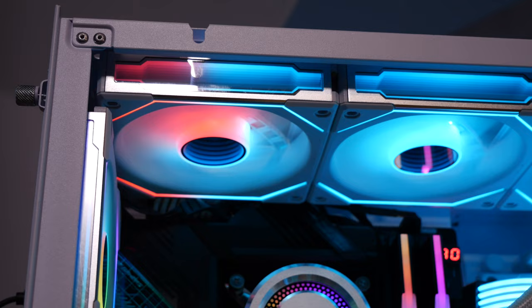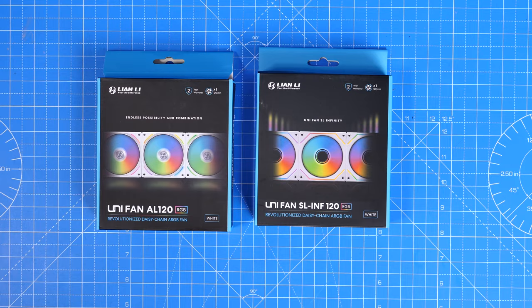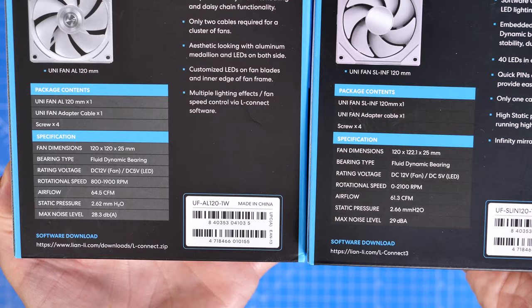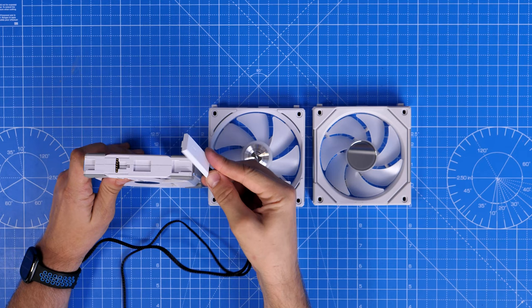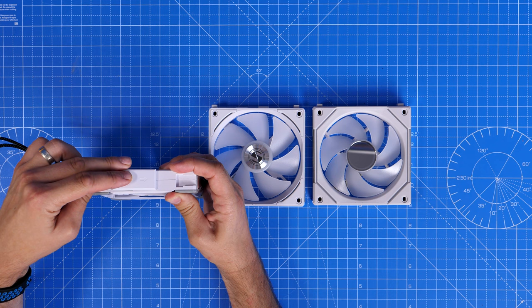I've done videos separately on all of these fans, so I'll link to those in the description. As well as changing the RGB lighting, other things have changed too. Looking at the specs on the boxes, the AL120s spin from 800 to 1900 RPM, whereas the SL120 Infinities go from 0 to 2100 RPM. There are also differences in airflow and CFM worth noting. These fans are fantastic and are my favorite for RGB lighting — I would recommend any of these models highly because they're so convenient and easy to set up.